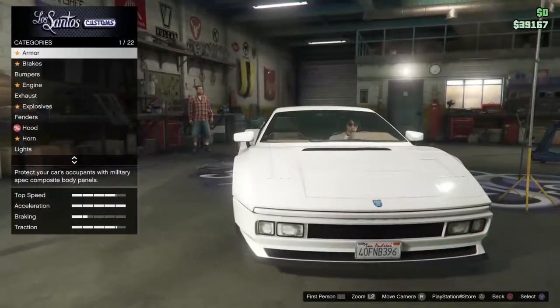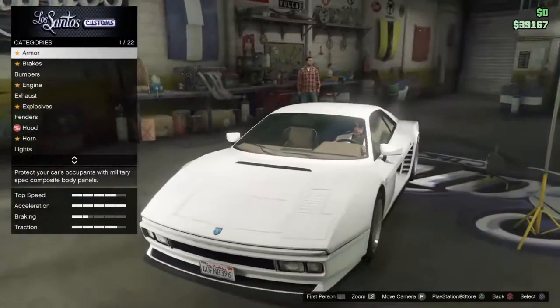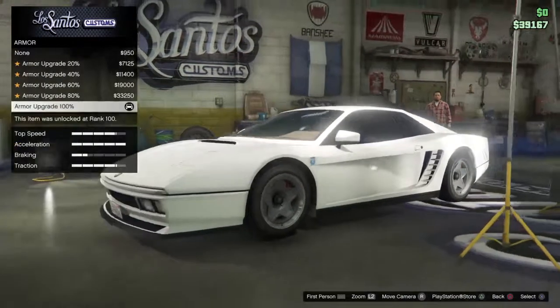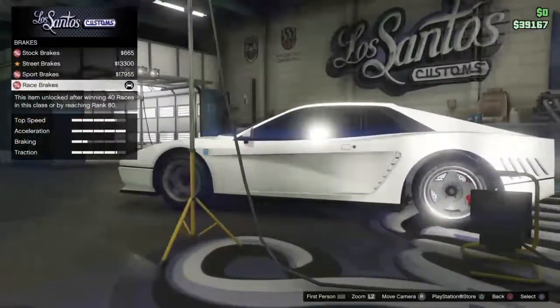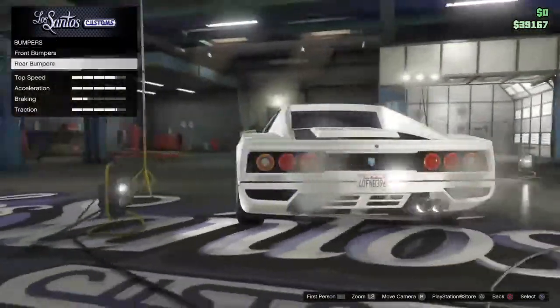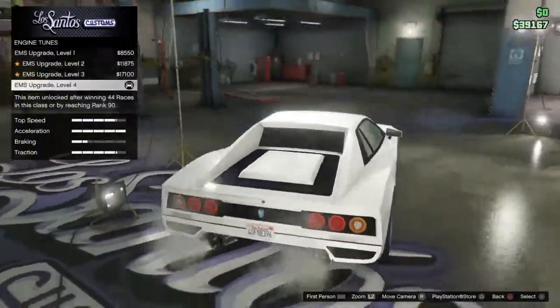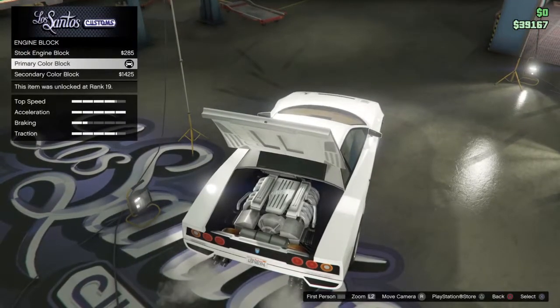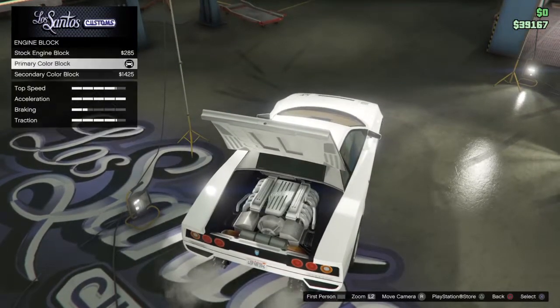The car you use is the Grotti Cheetah Classic in GTA. Armor and brakes need to be maxed out. Bumpers stay stock. The engine is tuned all the way. For the engine block, I put the primary cover block, but you can put it to whatever — it doesn't matter.